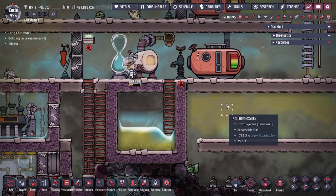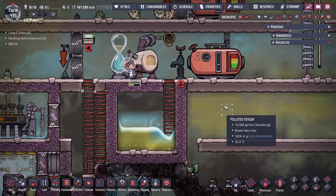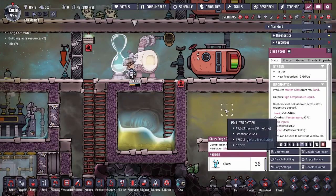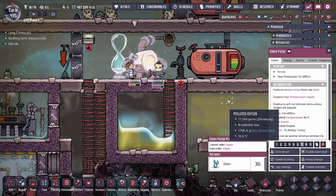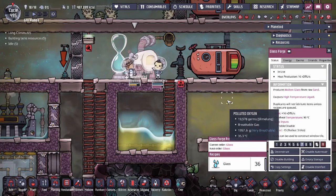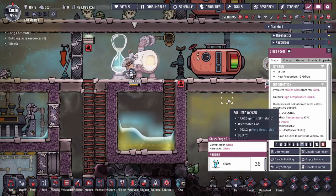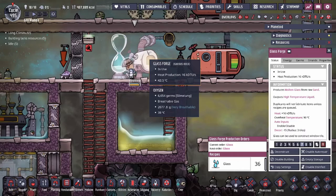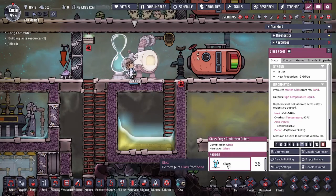Hey guys, 2legitcity here. Today we're going to be going over some ONI basics. We're going to be going over the glass forge. If you guys know what the glass forge is, you might have messed with this because you want solar panels and things of that nature. The glass forge is the easy way to convert your sand into glass.